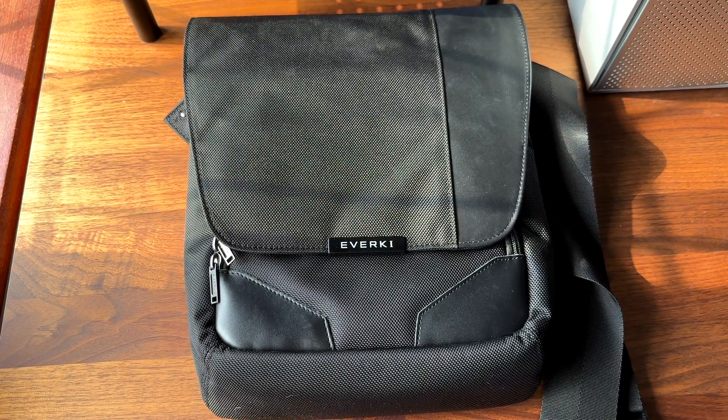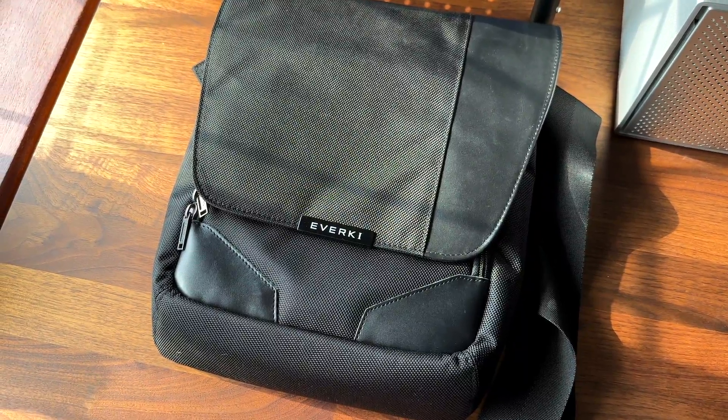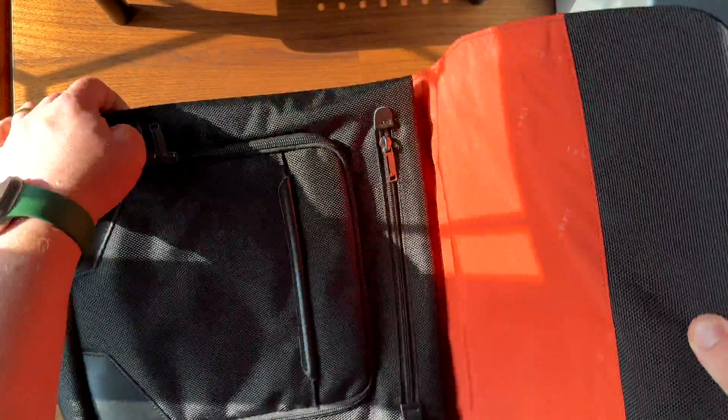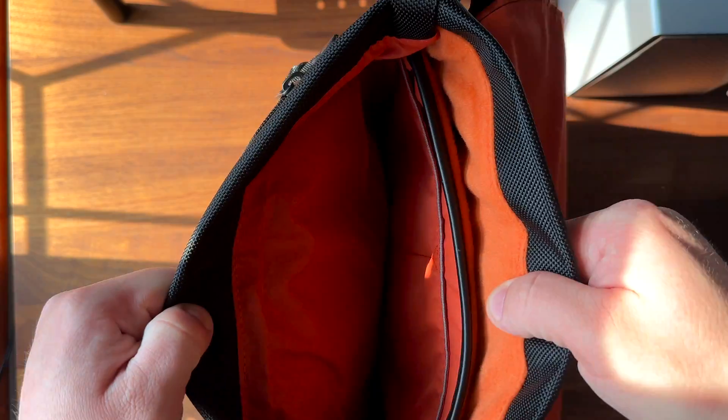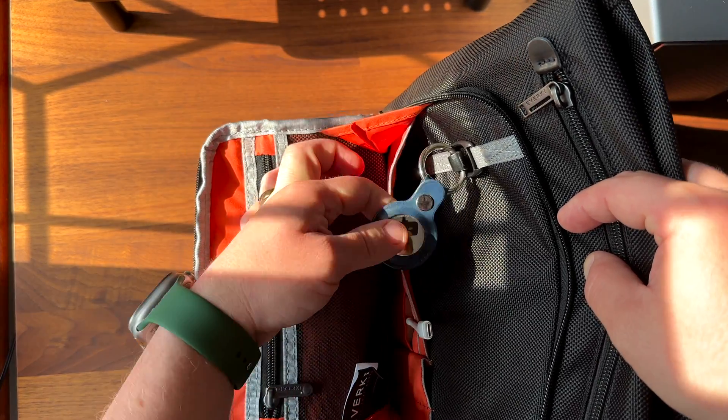My go-to messenger bag is the Everkey Venue XL. This is a small messenger bag that I use to hold my iPad Pro and a 13-inch MacBook Air. It's a great quality bag and also has a few storage options for some of your accessories. It also has an RFID protected pocket that can keep your cards and passports safe from identity theft.